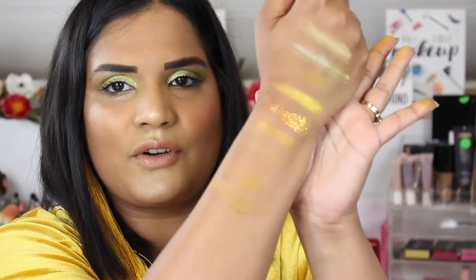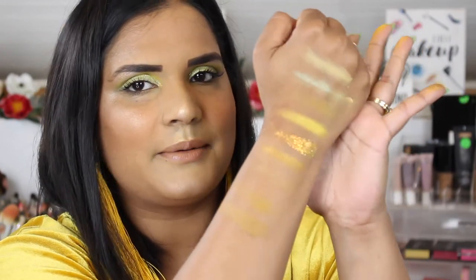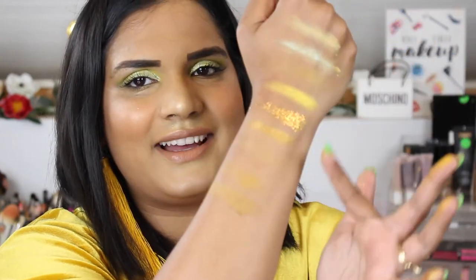I got really more of a tan the last couple of days because of 4th of July — I was outside and stuff. These shades kind of... I had a tough time, but they're blended into the crease.